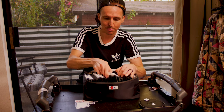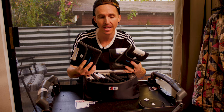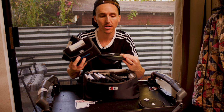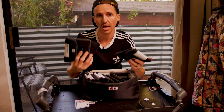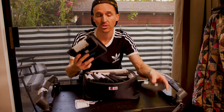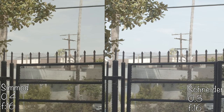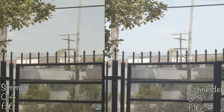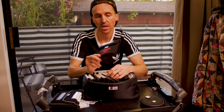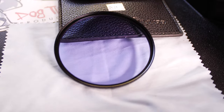I've even reviewed the Simod against my Schneider ND kit — the 0.6, 0.3, and 0.9 NDs from Schneider. These are really top-of-the-line square ND filters and I did a whole review comparing them to the Simod, and the Simod holds its own pretty well. Then to go along with that I have four stops — this is the 1.2, and this is a KVision filter.